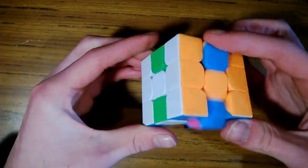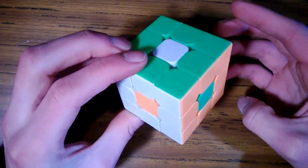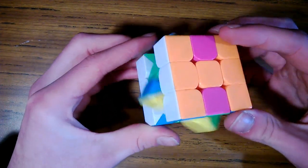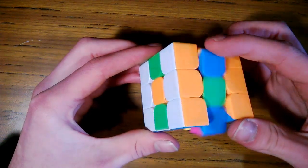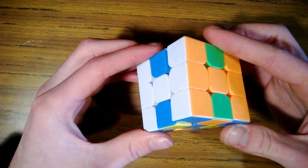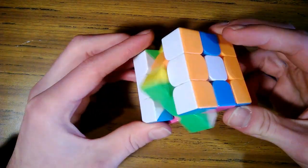One of my students, within a month, was solving the Rubik's cube in a minute and a half. I can solve the Rubik's cube in approximately 30 seconds on average, using the same method, plus a few shortcuts, which I will share in a later video.